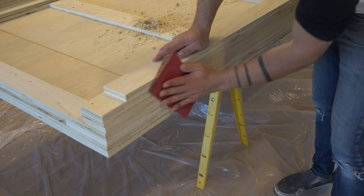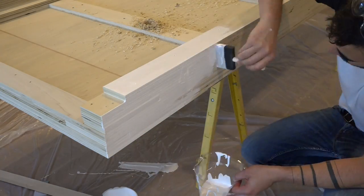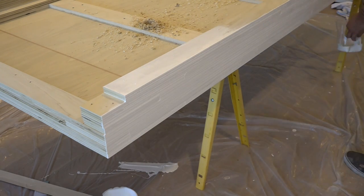I gave the cabinet a light sanding before painting the edges. I'm doing this now because once the cabinet is installed, it'll be a lot harder to get to the edges.